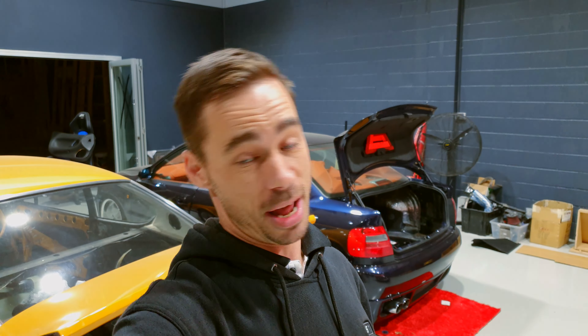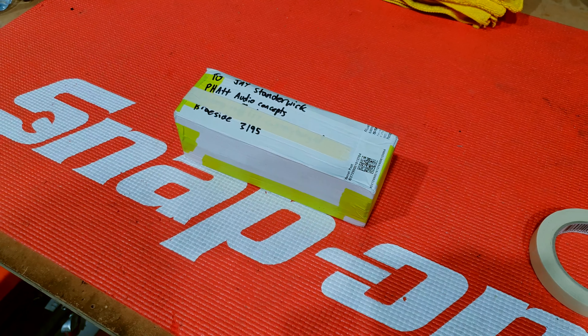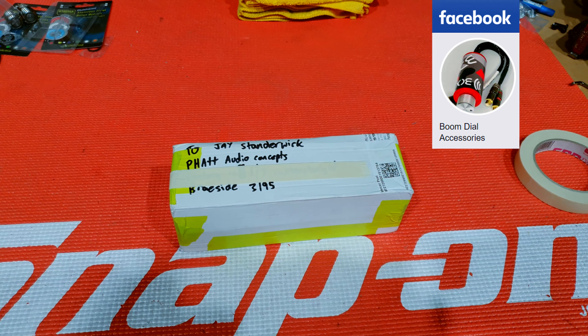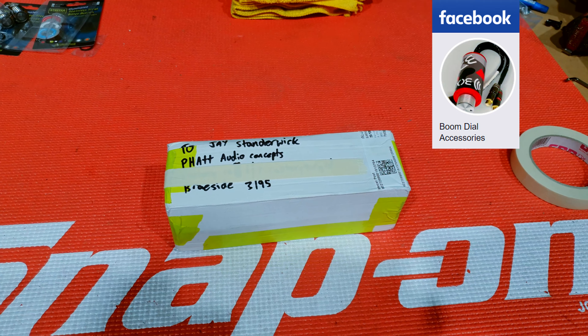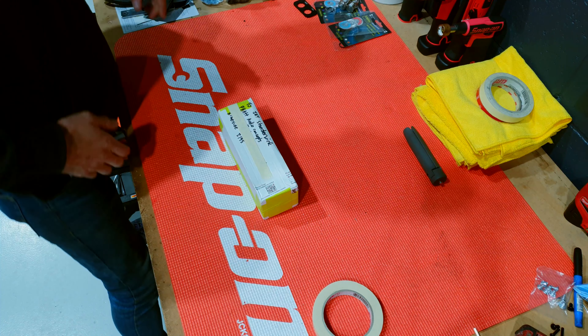Another big thing — I have my first package! Someone sent me something, which is pretty cool. I've got a package from Mr. Mitchell Boomer. He wanted to send me a little care package to see what I thought about some of these bits, so I better pull them out and have a look.